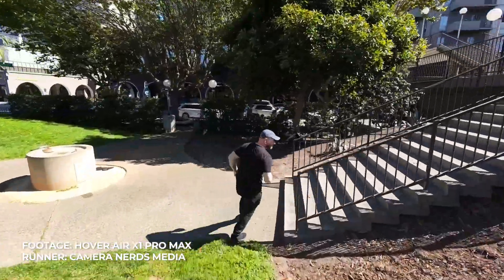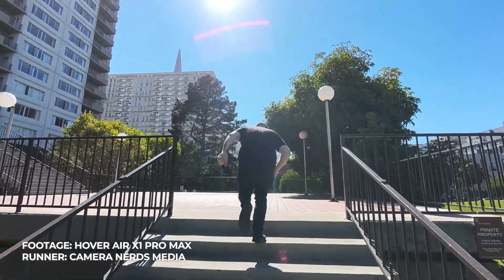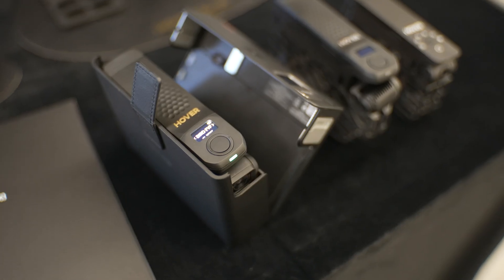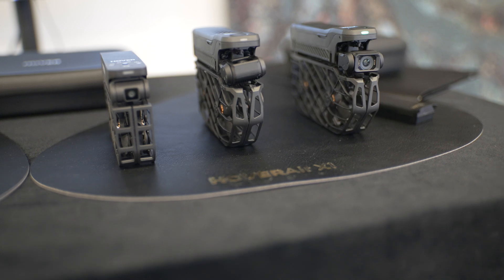I wanted to share this because it's something unique. When you want to capture something — whether it's of you, a group, or whatever — somebody always has to become the camera person. They either use a selfie stick, or they're not in the shot because they're running the camera. Or maybe you're by yourself and want to capture, but it's a challenge. This is the answer: you simply throw the drone up and it can follow you, orbit you, zoom out and zoom in, do a bird's eye view. There are so many different modes this drone will capture for you.